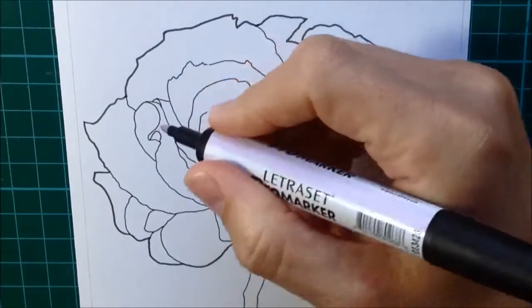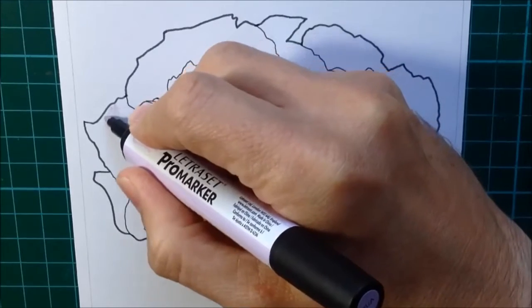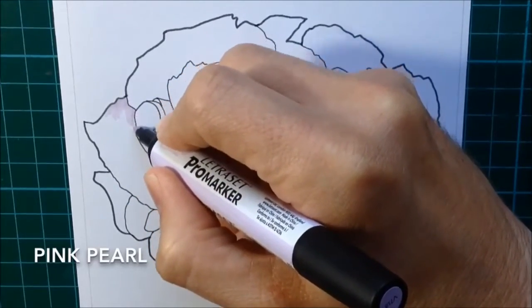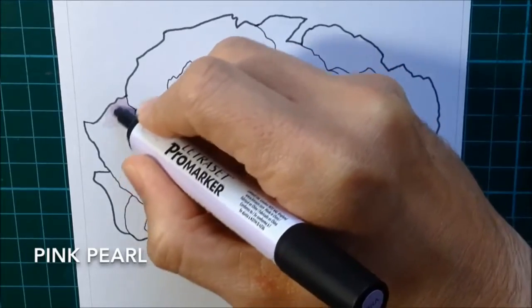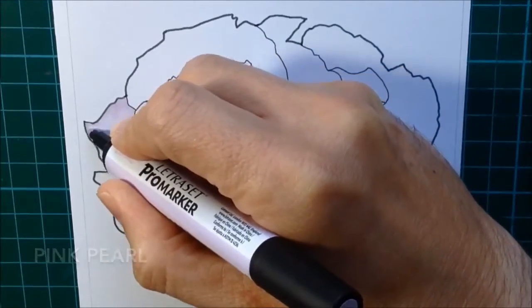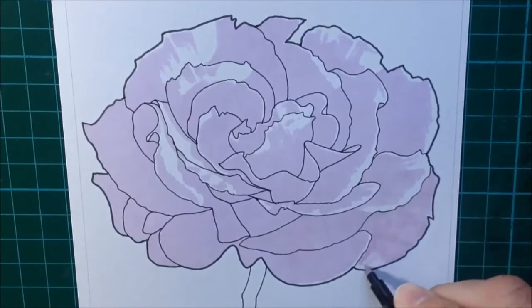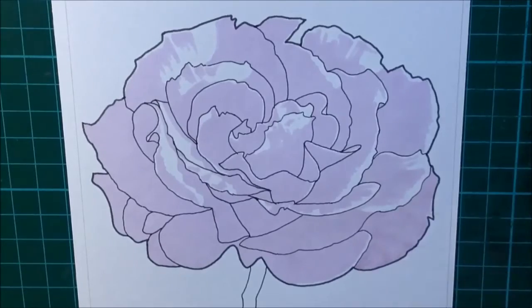So layers up first. With this technique, what I like to do is start with my very lightest color, and then work through a whole bunch of layers of different colors until I finish up using my darkest color last. Here you can see I've laid down the first color on this rose - my very lightest color - and I've left the highlights white.